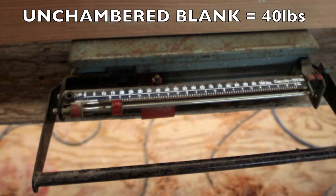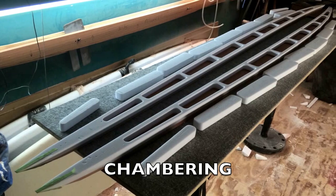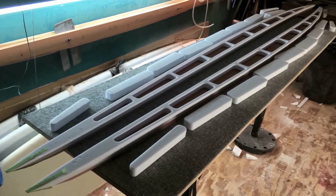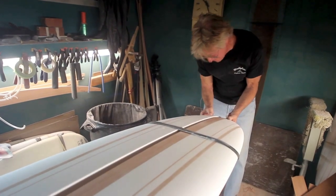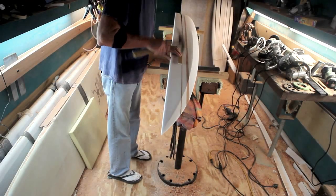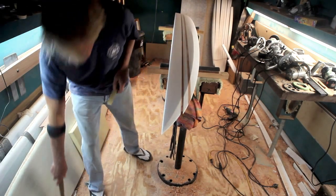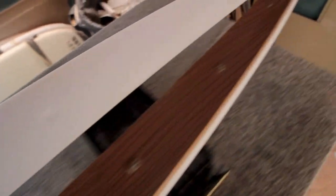That's 40 pounds before chambering. I'm going to chamber it, fill it, and leave the hard shell. When you spot glue, there's a delicate balance between getting the board glued enough so you can work on it but not going outside of the borders of the skin of the finished blank. So those dots should all be in the middle and not near the edge. No tear-outs — I was happy about that.